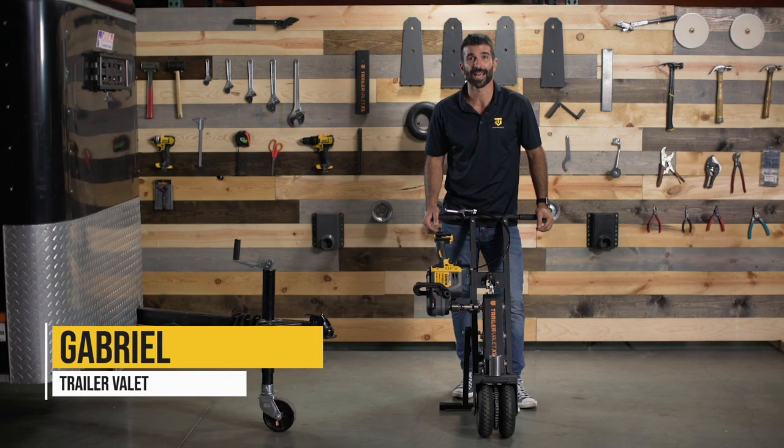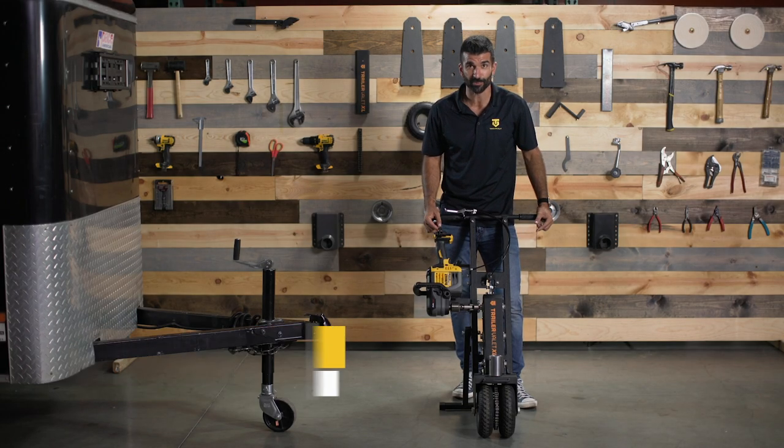Hi, I'm Gabriel with TrailerValet, and I'm going to show you how to attach your XL Pro to your trailer.